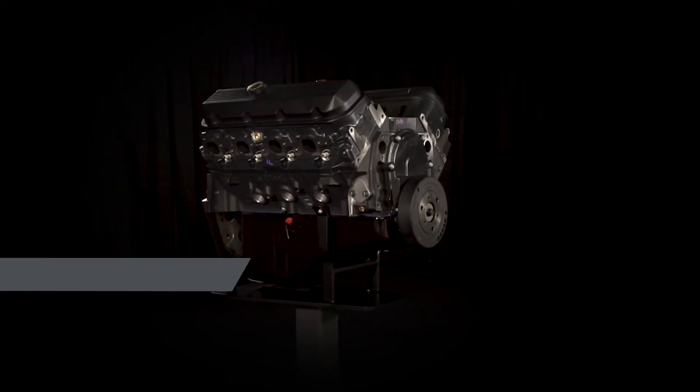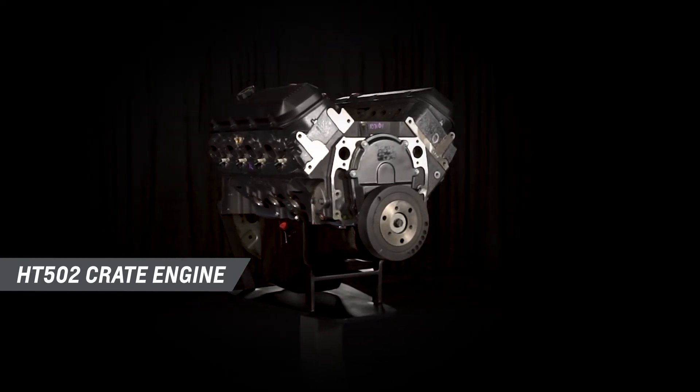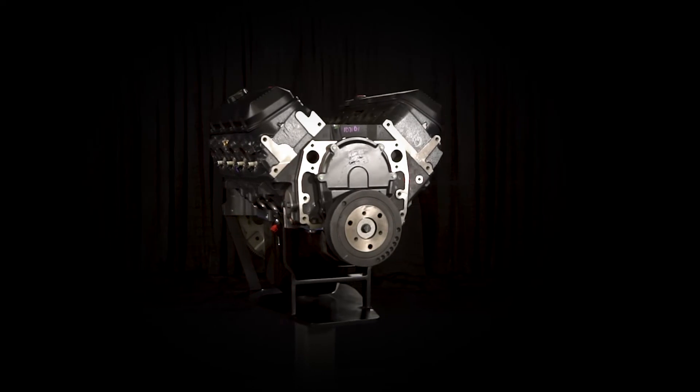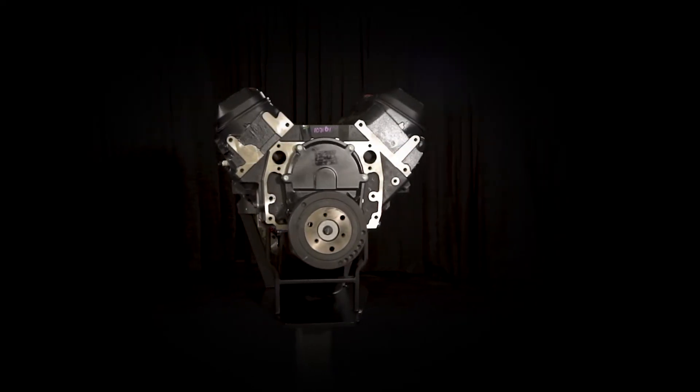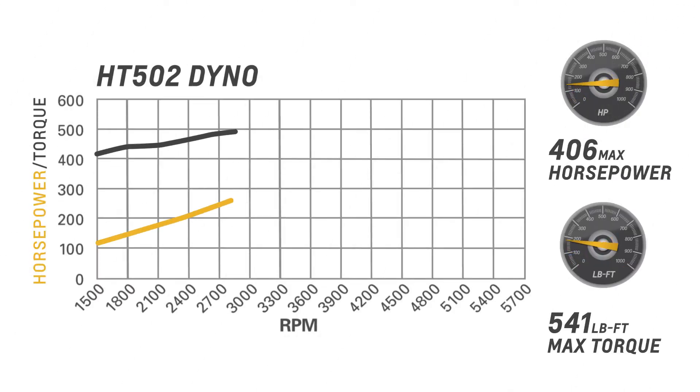Don't bother repowering your trusty big block powered truck with a rebuild or a reconditioned used engine. Our HT502 crate engine is an affordable alternative with more power and greater durability, including a whopping 541 pound-feet of trailer-tugging torque — more than the factory ever offered and more than you'll get with a stock-type rebuild.